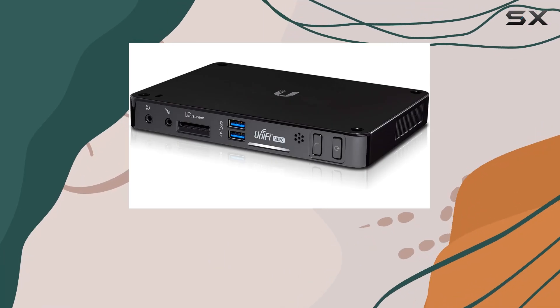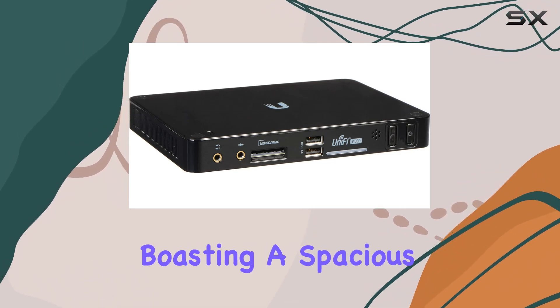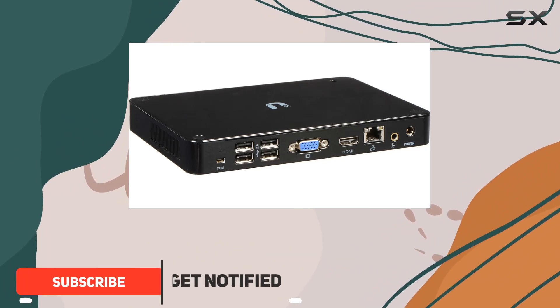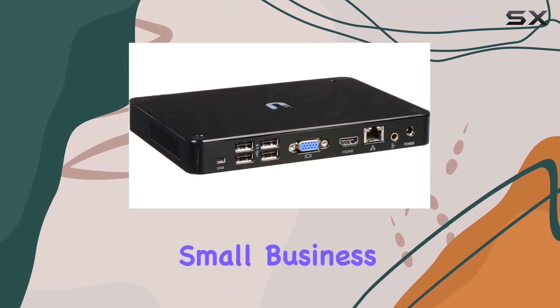Today, we're diving into the Ubiquiti Networks Network Video Recorder UVC NVR 2TB, the latest version boasting a spacious 2TB hard drive. This NVR is designed to effortlessly handle up to 20 Ubiquiti cameras, making it ideal for both home and small business surveillance needs.